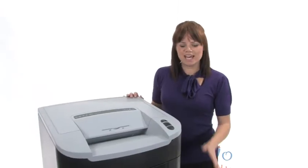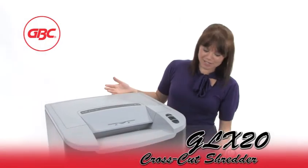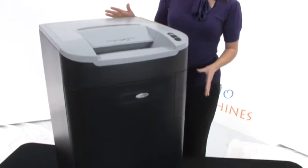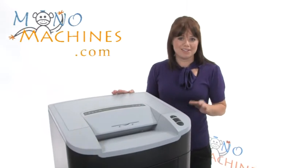Hi, I'm Holly with Mono Machines and this is the GBC GLX 20. Now as you can clearly see, it's huge, but this is going to work for you. This is going to do so much shredding and it may look big, but it's on wheels and it is mobile. So if you need to move it around, you can. It's not going to be too hard.